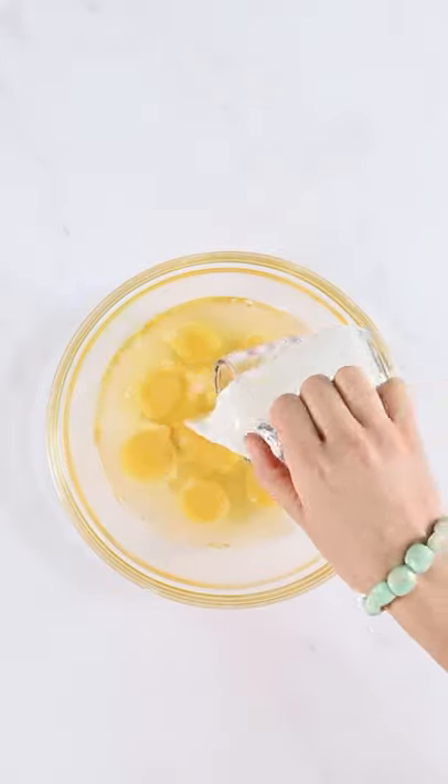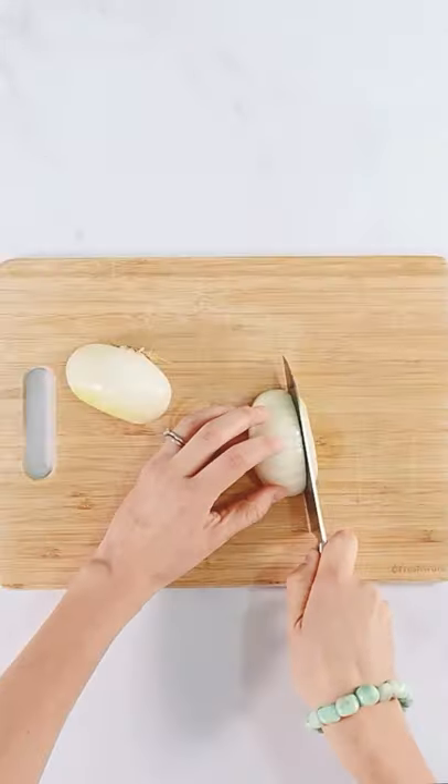Want a fancy, prep-ahead, PCOS-friendly breakfast that's also easy to make?